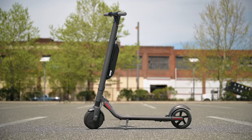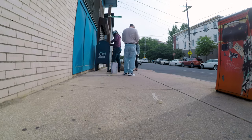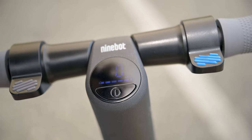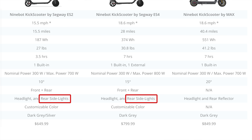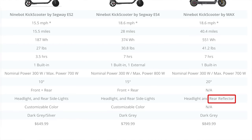You'll find a kickstand on each model — easy to deploy and fold away before riding. Each scooter has an LED headlight on the front. You press the power button once to turn it on and again to turn it off. The lights are very bright. With the ES2 and ES4 you also have the colored LED ground lights and the light-up brake light — better visibility for others. The Max only has the headlight and reflective tail light.